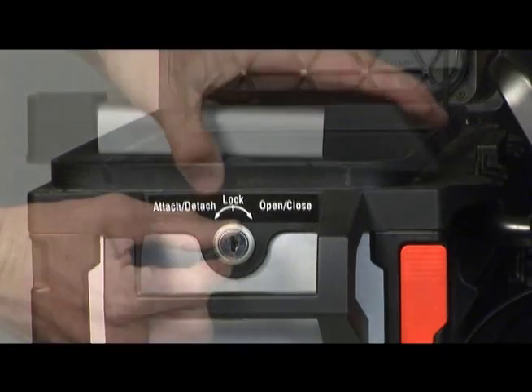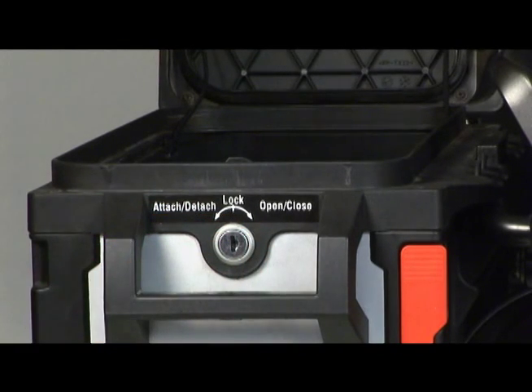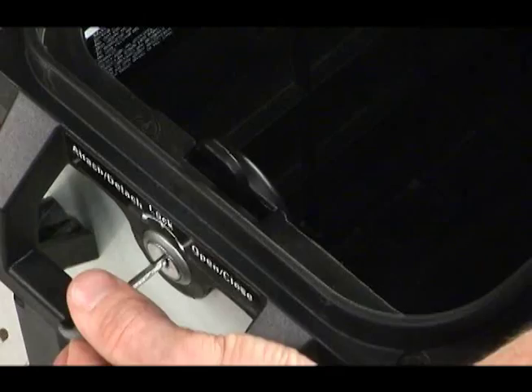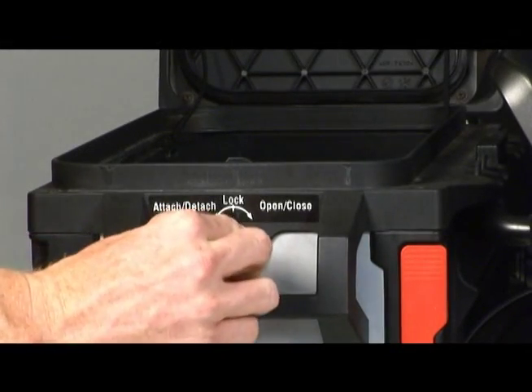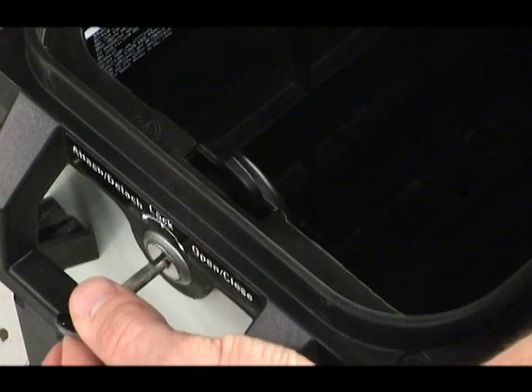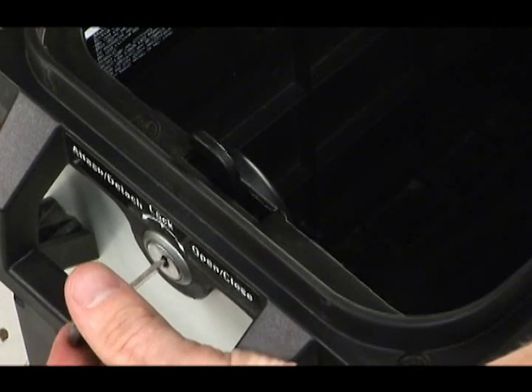If you need to remove the key while you're loading the cases, you must rotate the key back to the center lock position. You'll feel a light detent click when the lock is in the correct position to remove the key, and you'll notice the hook is up in the lock position and you won't be able to close the lid.